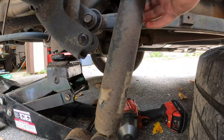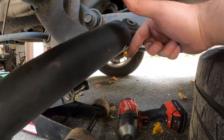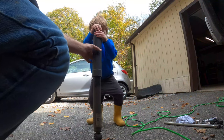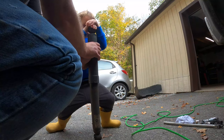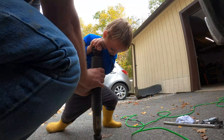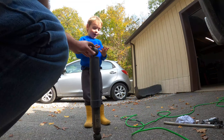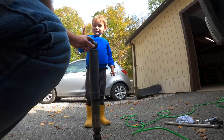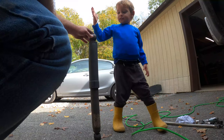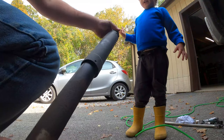Now we can take the top bolt out. You can see — I think those are leaking a little bit, which is probably why this tire is wearing funny in this corner. This shock — I don't think it was super bad, but it does look like it was leaking at the top a little bit, which is probably why the tire wear is funny in this corner. You can see it's wet there.